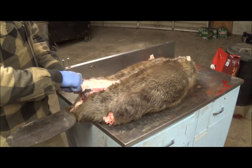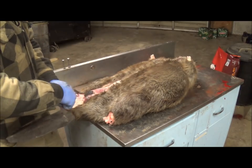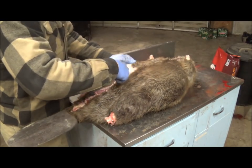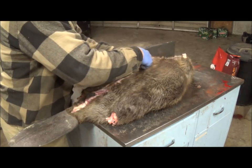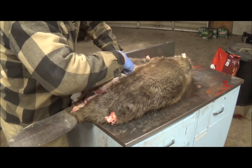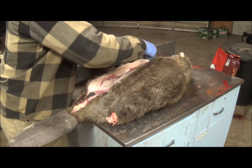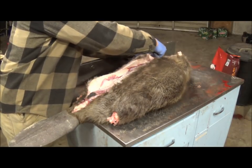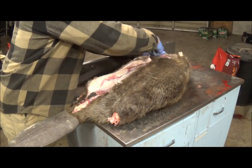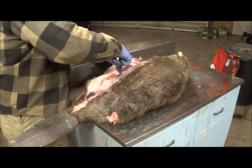Now we're going to go in with our knife and start skinning the beaver back. The method I do is called rough skinning. There's a method called clean skinning where you actually leave all the fat, membrane and everything on the beaver — we're not going to go into that in this video. We're going to do a rough skinning video and then a fleshing part. My personal preference is this way.